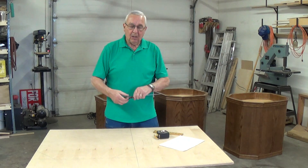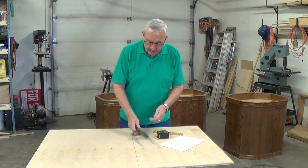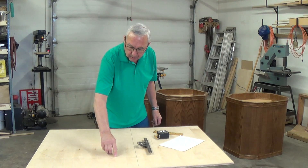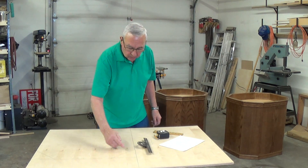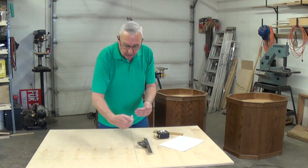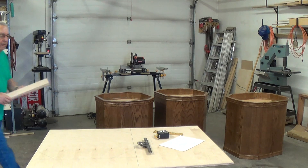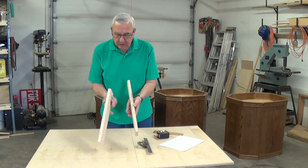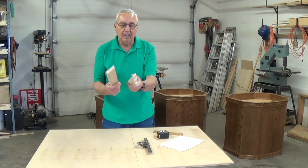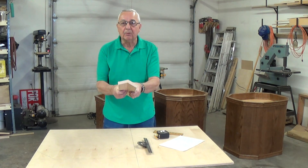Now, once these pieces are all cut out, they have to be assembled. The first thing you'll want to do is cut these corners on an angle. The total corner is 45 degrees, so you take half of that and bevel each one of these pieces at 22 and a half degrees, which together gives you the 45 degrees. I've just done it ahead of time here — you can see these here at 45 degrees. When they're together, that's how they will be situated, just like that.